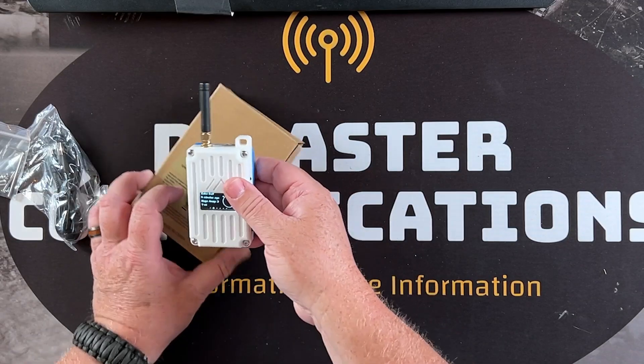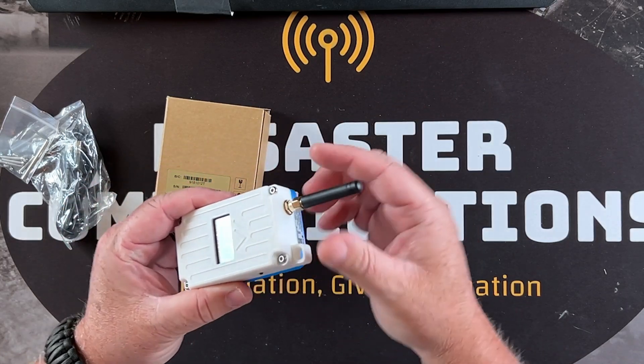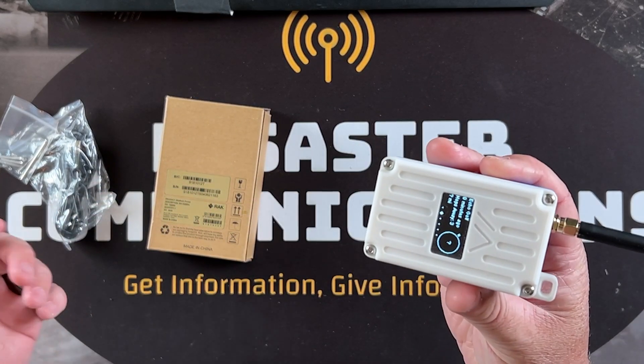When it came in the box, it had some sleeves around it. I pulled it out, took the little rubber cap off, put the antenna on, and it powered up — it already had a charge. I didn't unbox it on camera because I was so excited when it arrived.